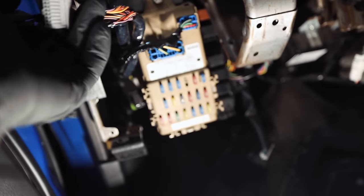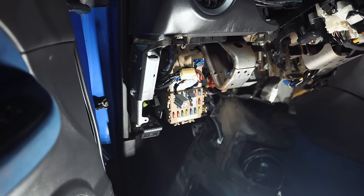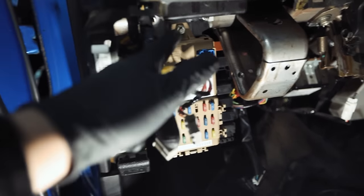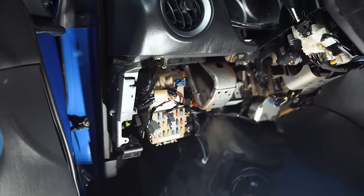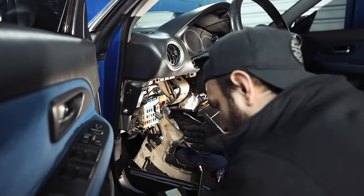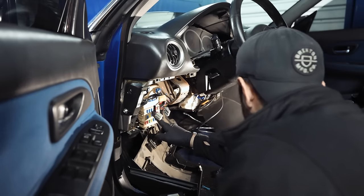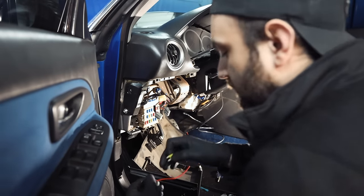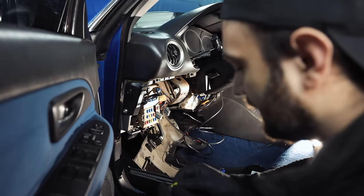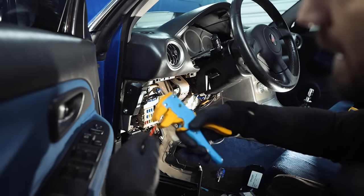We're going to use an add-a-fuse and tap into the fuse box right there using a fuse that's not super important — something like the cigarette lighter, windows, or radio. For ground, you can go off anything steel; there are a lot of spots to do a ground. We're missing the 20-amp for the mirror and cigar right here, and I happen to have a 20-amp, so we'll use that slot. I'm going to strip back the add-a-fuse wire a little bit and plug it right into the 20-amp.